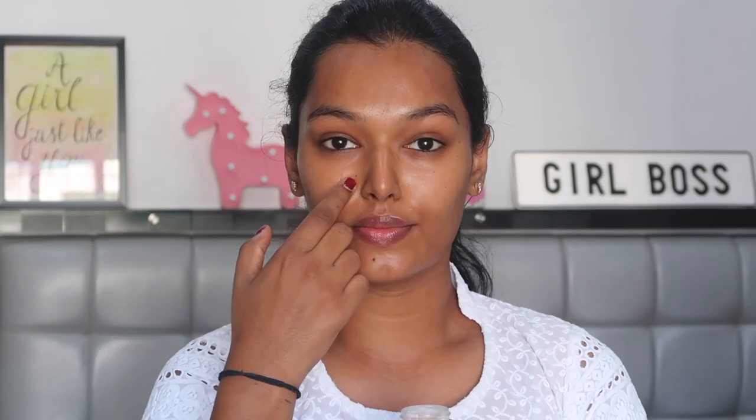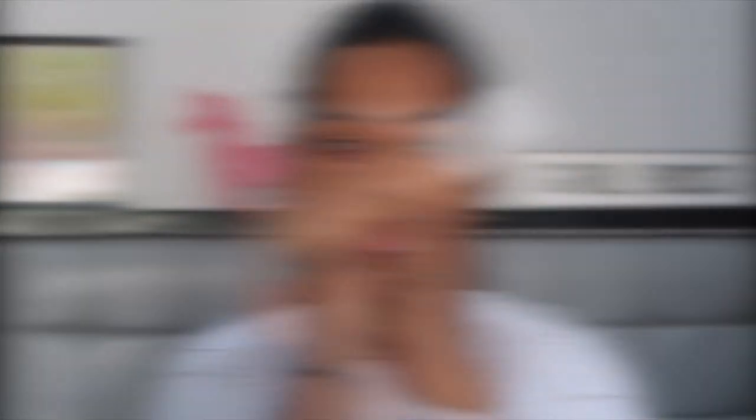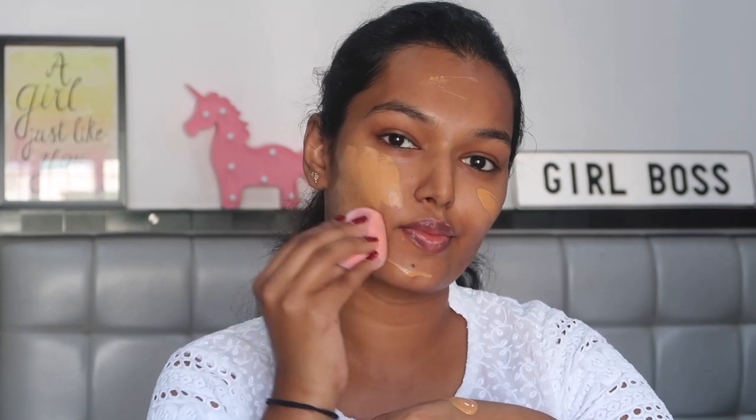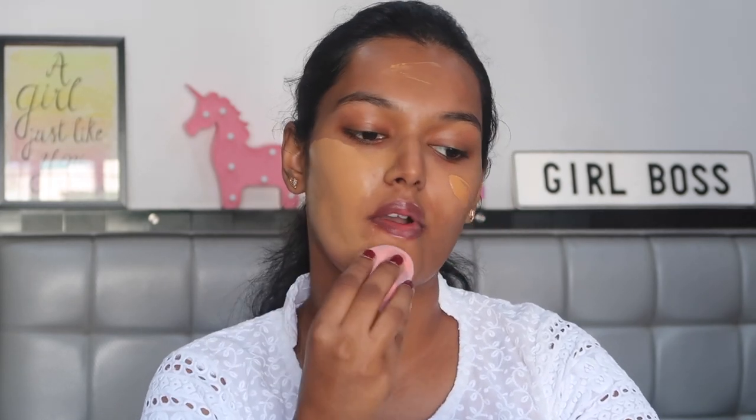To start, I'm using the L'Oreal Base Magic Primer, applying this on my T-zone and then massaging it well into my skin. For foundation I'm using the Fenty Beauty Pro Filter Foundation and I'm dabbing it into my skin with the Plume microfiber velvet sponge.